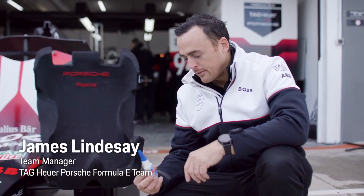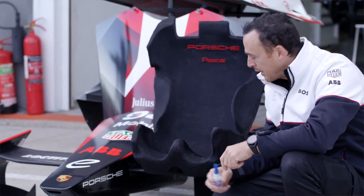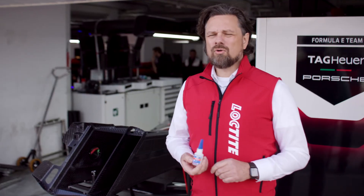Loctite 401 — an extremely versatile product we're using nearly every day on our racecars, even for running repairs of our driver seats. Loctite 401 is a cyanoacrylate fast bonder.